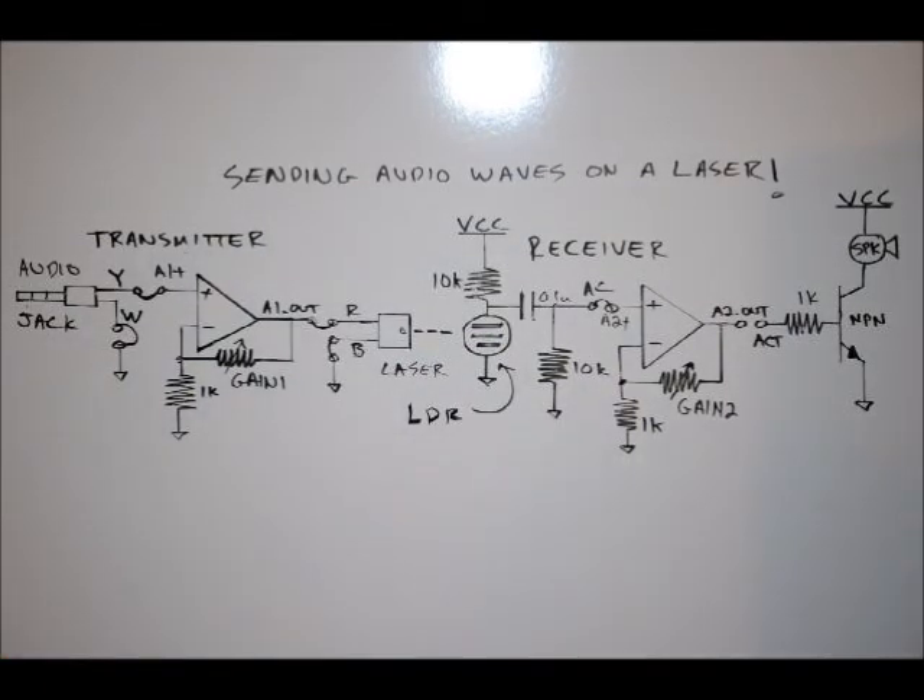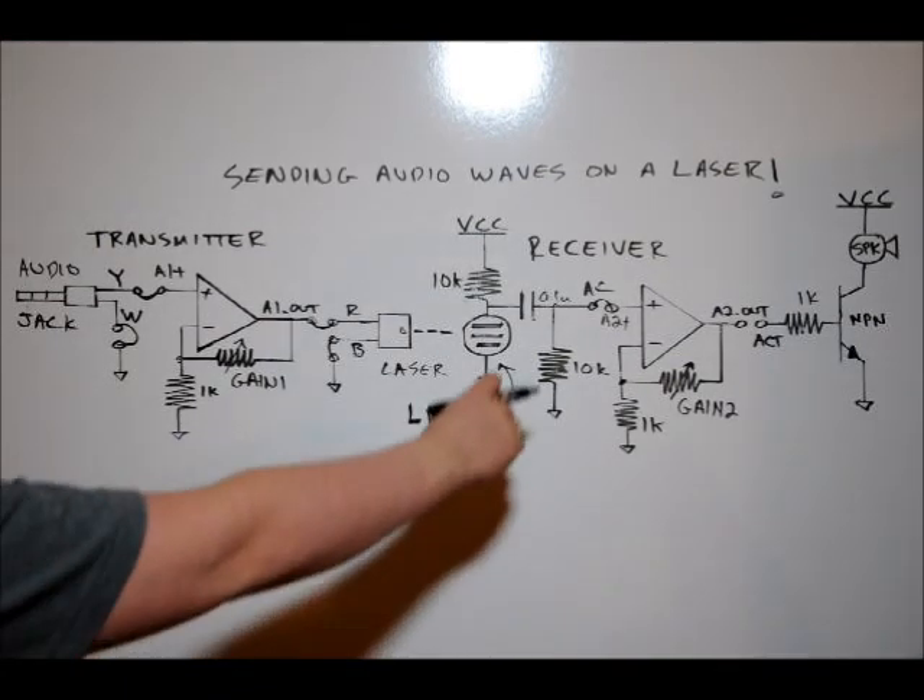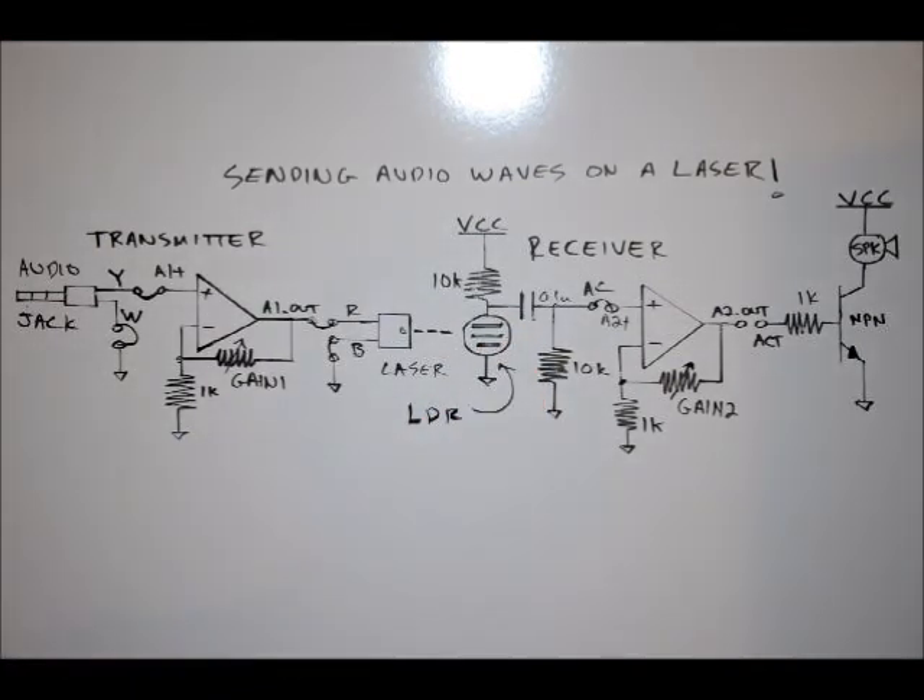What happens is the LDR senses changes in light coming from the laser, and that's coupled across a 0.1 microfarad ceramic capacitor, which eliminates the DC component because this is a voltage divider. There's always a DC voltage here, and this just isolates the audio signal. If you haven't been watching the tutorials, they are linked below — I suggest watching Sensors Part 1, which is tutorial number 11.